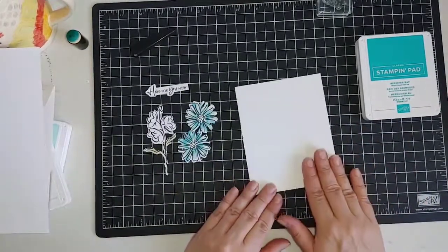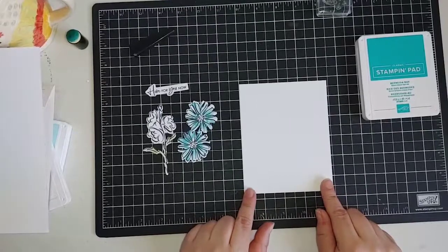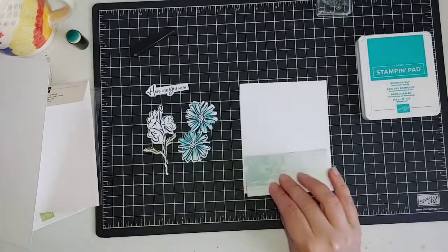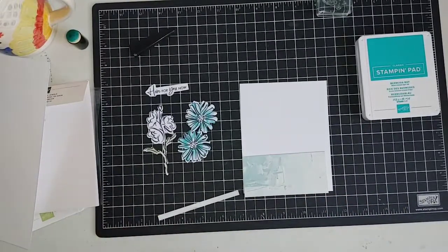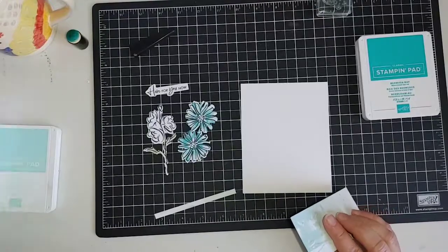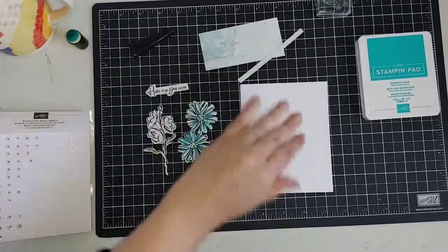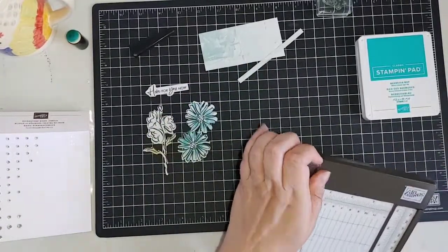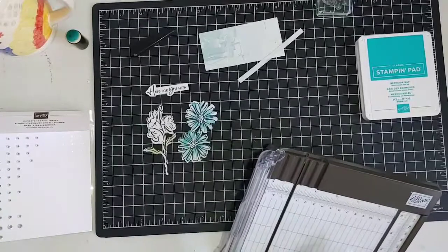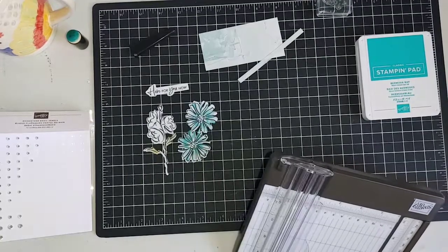Let's start putting our card together. This is the four and one eighth by five and three eighths card front. I have a couple pieces of designer series paper cut out — this is out of the Art Gallery designer series paper. Don't forget about the mini catalog — it's still active and has so many beautiful things in it, so don't forget about supplies you bought from that one as you get excited about the new catalog.